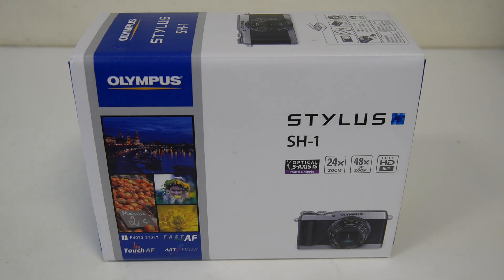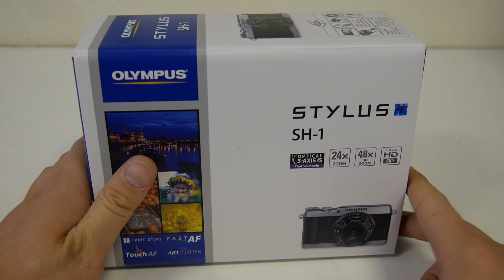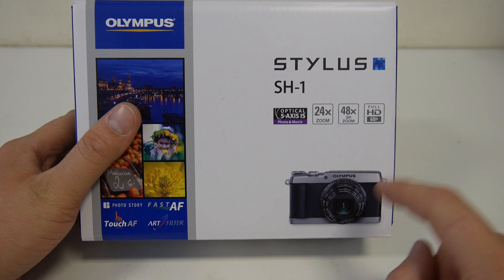Hello YouTube, it's Hodge here with an unboxing for the Olympus Stylus SH-1. This has just turned up this morning and I wanted to take a quick look at it. I don't really know anything about it but it's really neat looking compact by the looks of it.